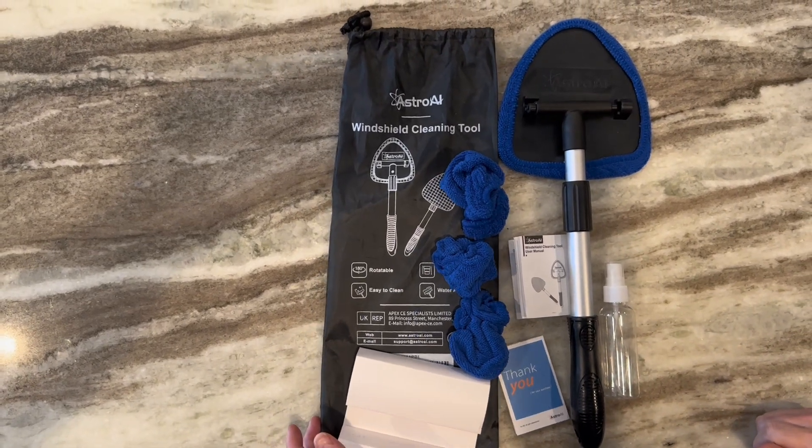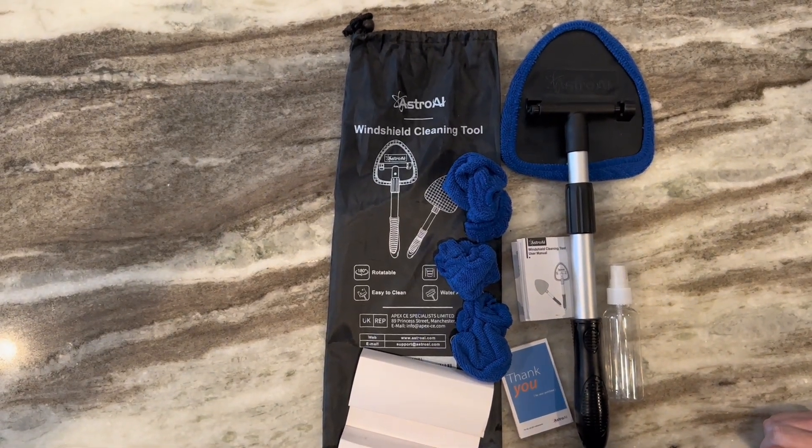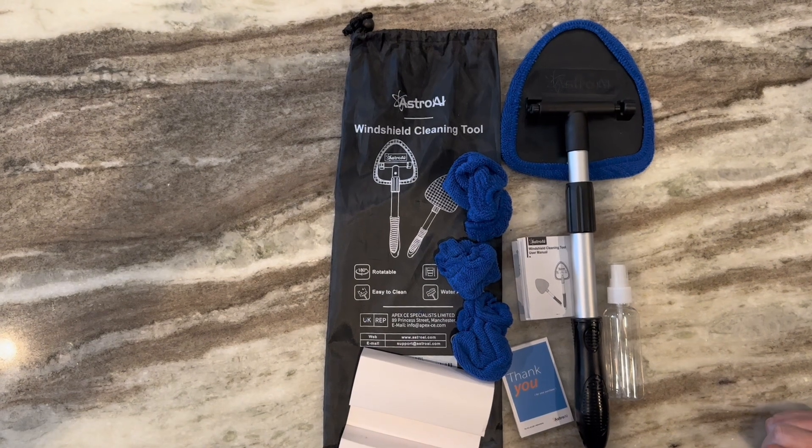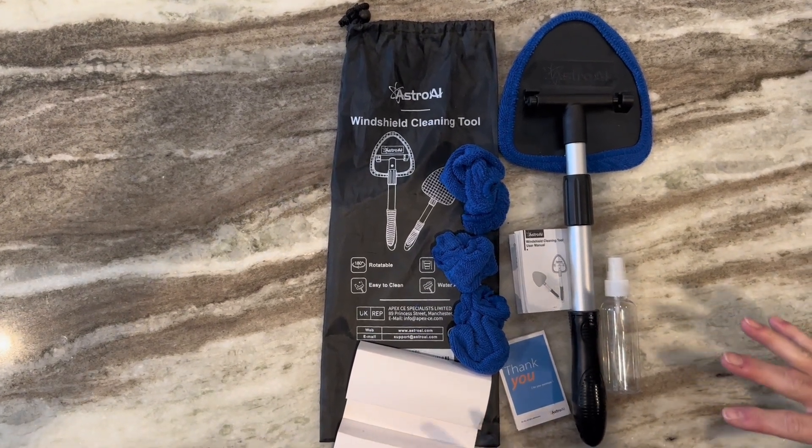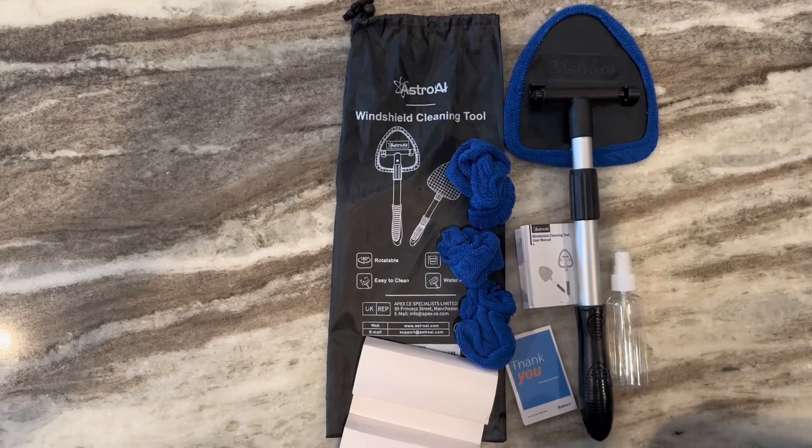I recently bought this AstroAI windshield cleaning tool to help clean the inside of my car windows. I wanted to quickly share the product itself and how it comes, and then I'll do a quick demo.